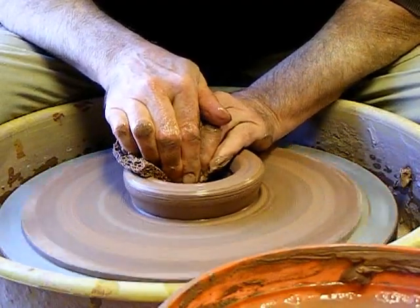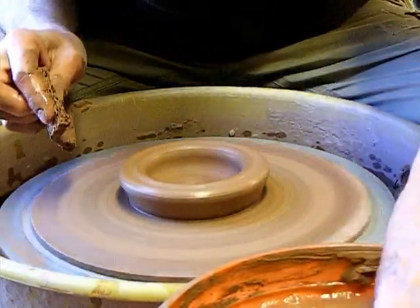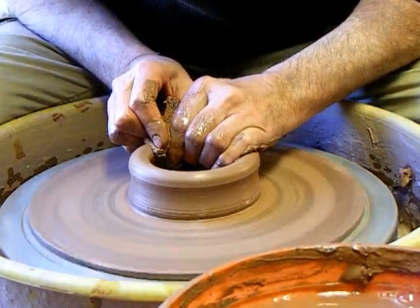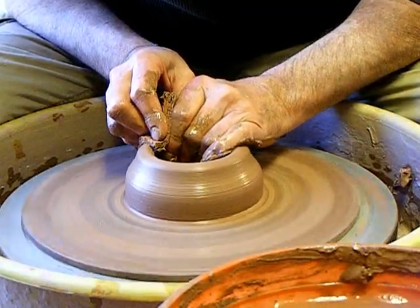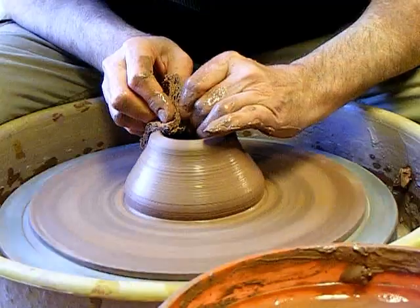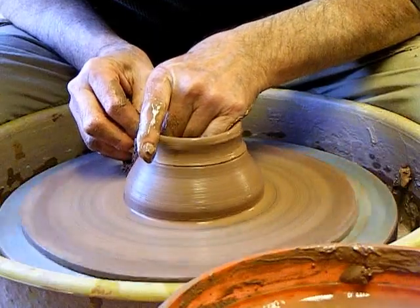I've been using a bread machine for 30 years. Even though the last decade or two, I've done most of the final shaping and baking in the oven. Because my place is cold and drafty, I've used the bread machine to prepare and wedge the dough. And I'll control the rising, the humidity, and everything.